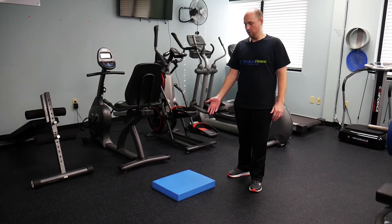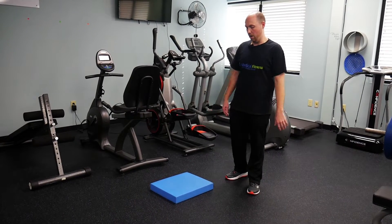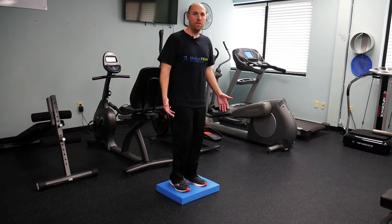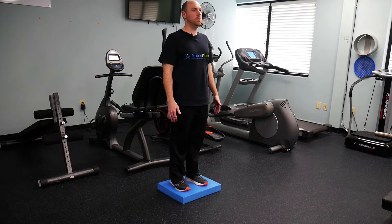Here on the floor is a foam pad. It provides a cushion that we stand on. When we stand on it, it changes the way our feet perceive how the ground feels, so we have to challenge our balance this way.